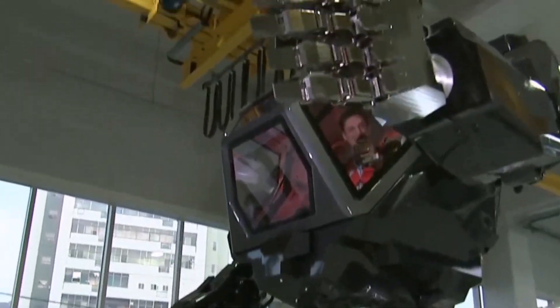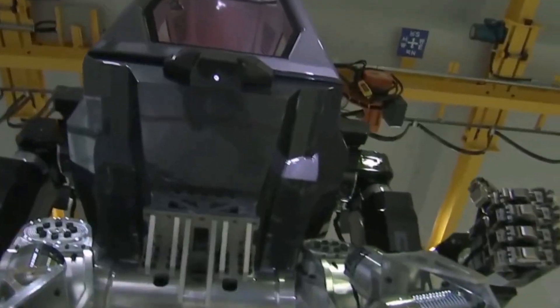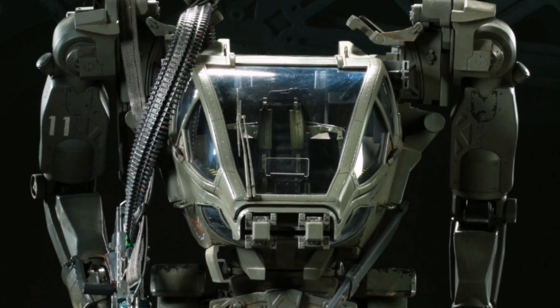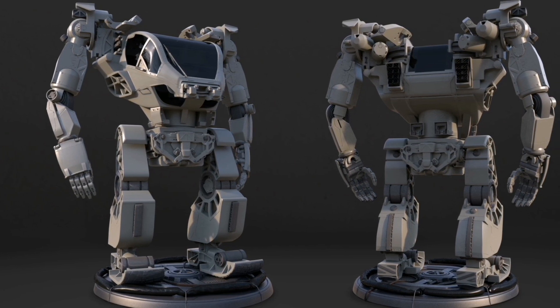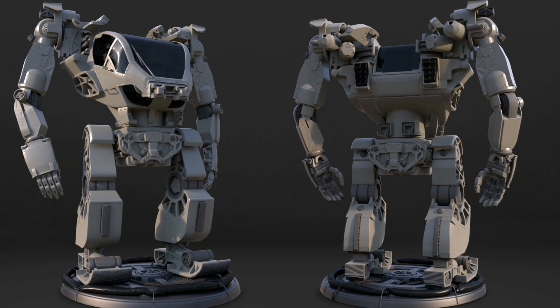Both of which are very impressive robots. This reminds us of the AMP suit from Avatar, created by the renowned director James Cameron. The AMP suit itself is a very magnificent-looking robot and it also has a single pilot seat.